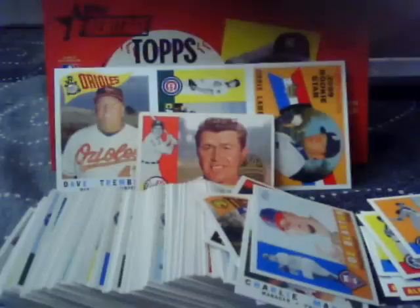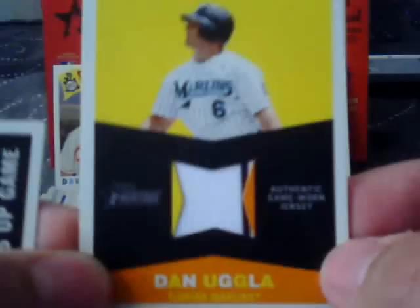We have a short print of Ryan Dempster, Robinson Cano, and David Eckstein. Luke Scott, Joe Girardi. We've got our game jersey, which is Dan Uggla with a nice pinstripe. Then again, this is Heritage — you're not really buying this for the hits. Nice to have, but not necessary. A World Series card of Carlos Ruiz, Brendan Moss, Brad Penny, and Joey Gathright on another airbrushed uniform.